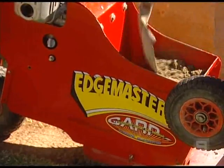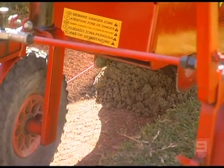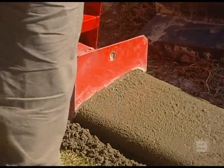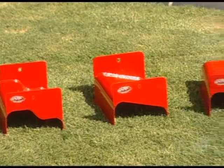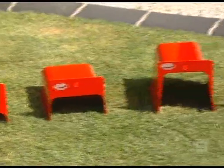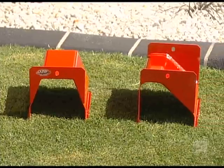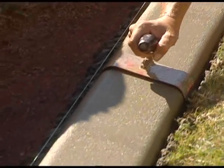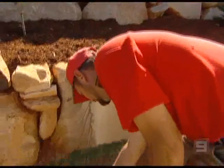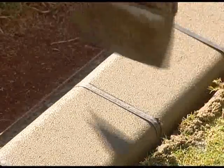And this is the nifty little machine that does it — the Edge Master. Now it pushes the concrete through a mould, and there are different moulds so you've got a good choice of shapes. Once it's laid, on goes a colour, then a range of other colours and techniques are applied to give you the finish you like. The one we're seeing today is called Eurobrick. Now before it sets, expansion joints are cut into the concrete to stop it from cracking. And it's done.